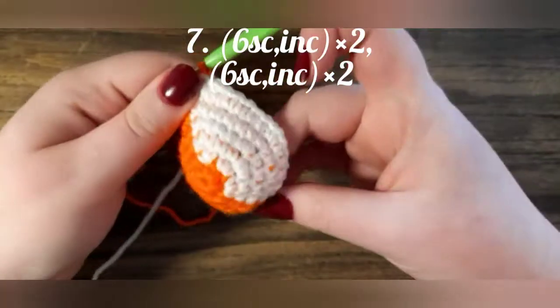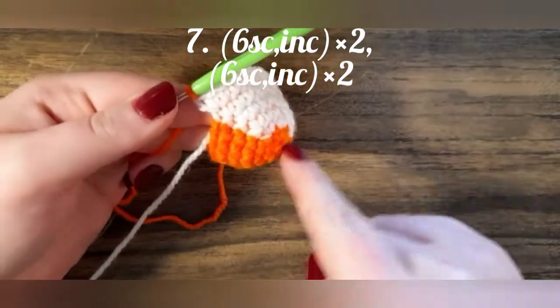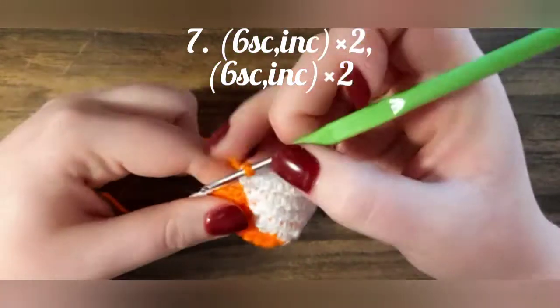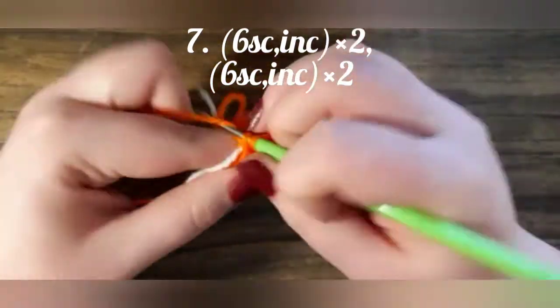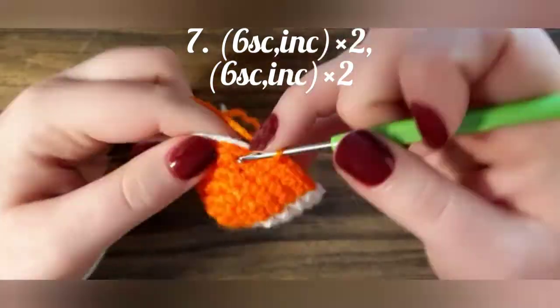Now remember, it should go in a straight line. The next row we crochet 6 single crochets and increasing.